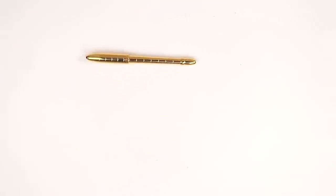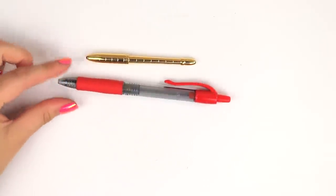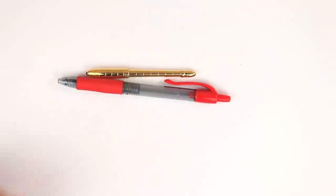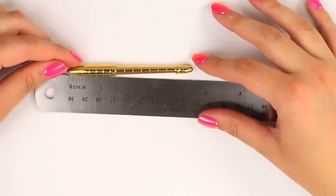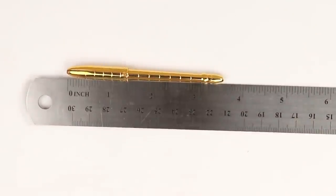But yeah, I'm shocked with how small it is. I mean if you were to compare it to a normal size pen, there's a clear difference. I'm kind of curious to see just how small it is. It's only three and a half inches.